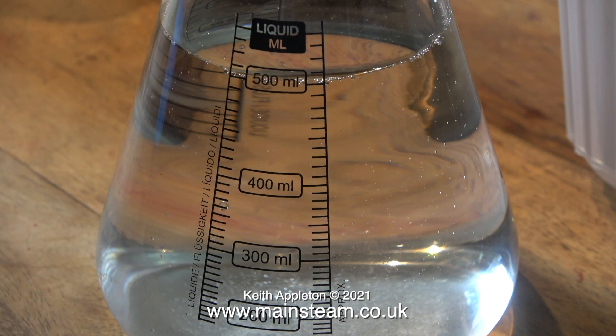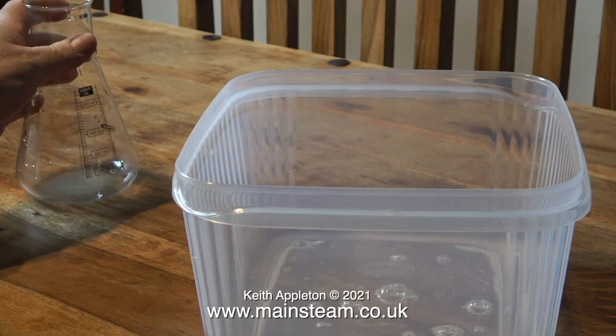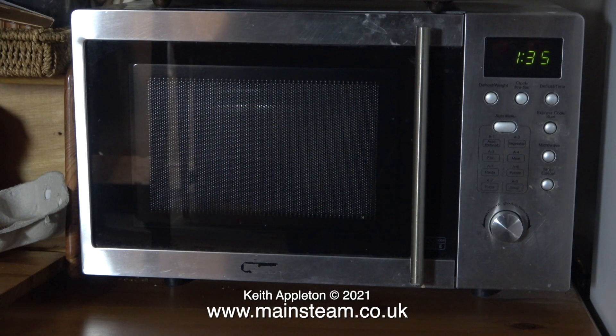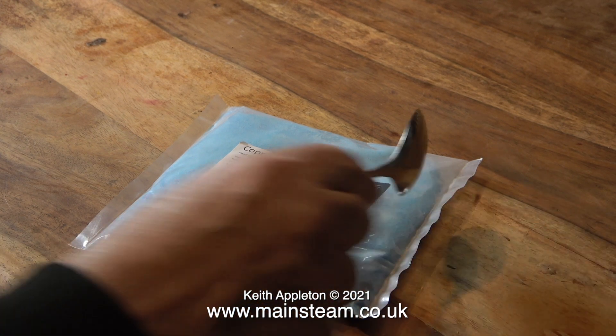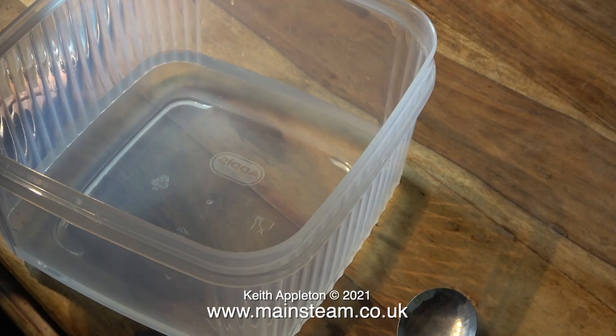I've borrowed this piece of chemical apparatus from my windowsill. I need to measure the quantities, and I'm really not sure about this, so I'm still experimenting. I put 500 millilitres into this plastic container, then put the plastic container in the microwave just to warm up the water to make it easier to dissolve the copper sulfate powder. I'm going to use a stainless steel spoon to stir the mixture — I found one I never use right at the back of the kitchen drawer. In this plastic bag is 500 grams of copper sulfate.